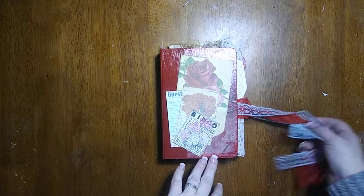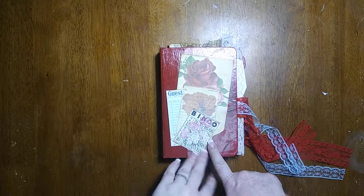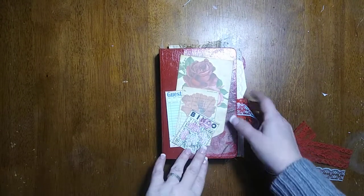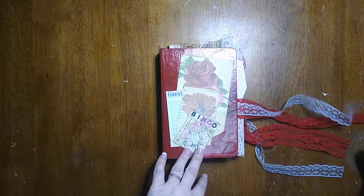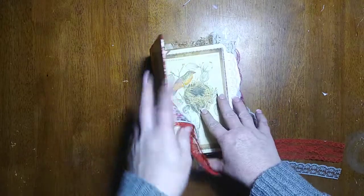Hello everyone, this is Lynn with Paper Life and I wanted to give you a flip through of my vintage spring journal that is finally done. This has been a work of love, we'll say. I've just really enjoyed it.